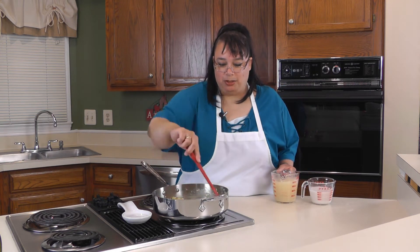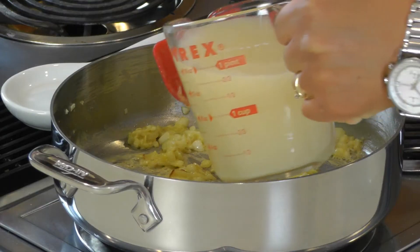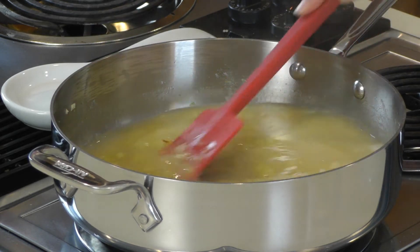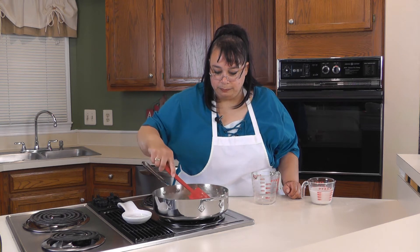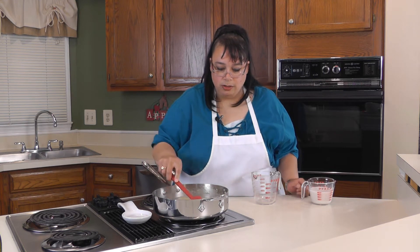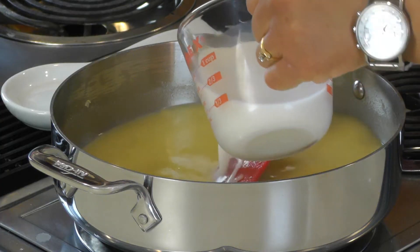Now that our flour is browned up a little bit and the raw edge is off it, we're gonna go ahead and put two cups of chicken stock or chicken broth in here and scrape all that off the bottom. We're also gonna put in a cup of milk — I'm putting in some almond milk just because I'm allergic to dairy.